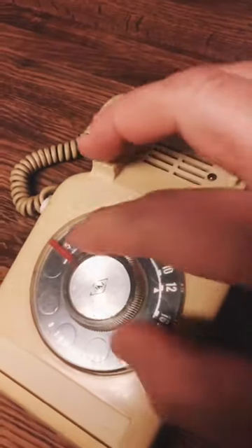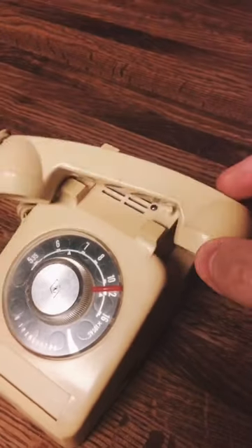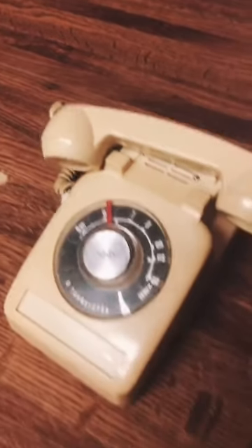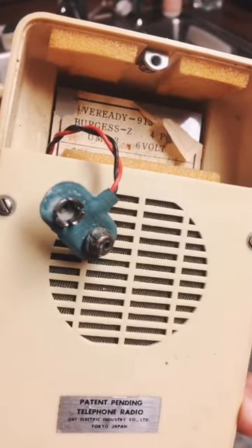Ooh, I don't hear anything. That doesn't sound good. Well, we got nothing. Let's see how it works. Maybe next time. This thing's really old.